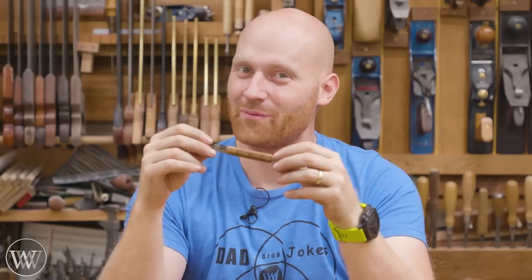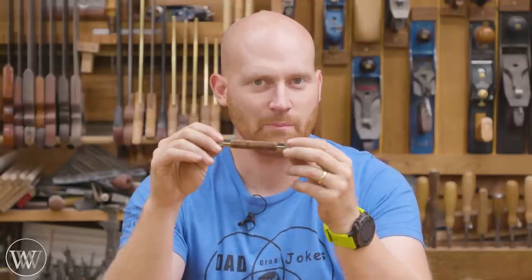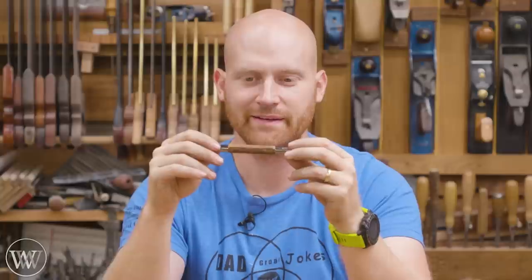Hey y'all, I'm James Wright and welcome to the shop. Today I'm going to be making a lead holder — it's basically a mechanical pencil but with a very big lead. I have another one but I've never actually made one, so I thought we'd do a kit, making a lead holder much like a pen kit. Let's have some fun and try something a little bit new.